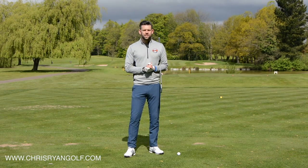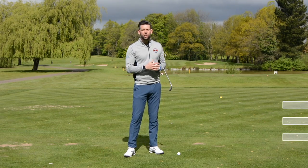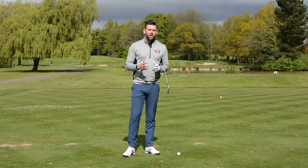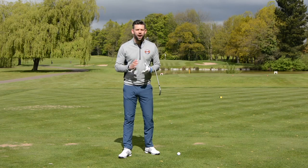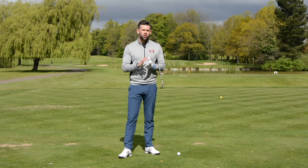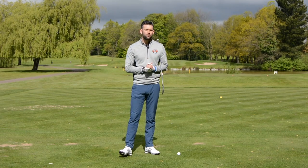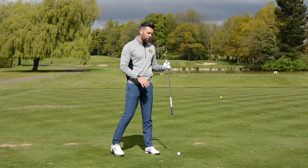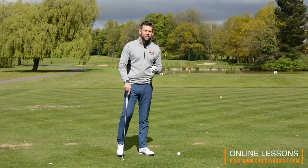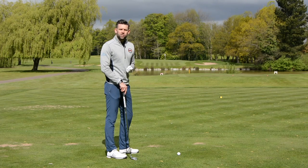There are many different reasons that could be causing this shot, but what we do know is it's a fairly destructive shot because the distance you get is nowhere near what you should, and especially if you've got a hole such as this one with water short, you're definitely going to be racking up a high number. There's many reasons that can cause this but we're going to touch on one reason in this video and give you a feeling you can have when you practice or play, which is hopefully going to help you make contact with the ground after the golf ball. That's going to get you that nice compressed feeling we're all searching for and help you generate some more distance.